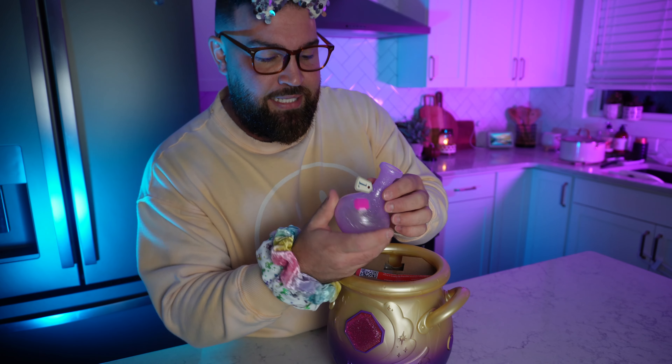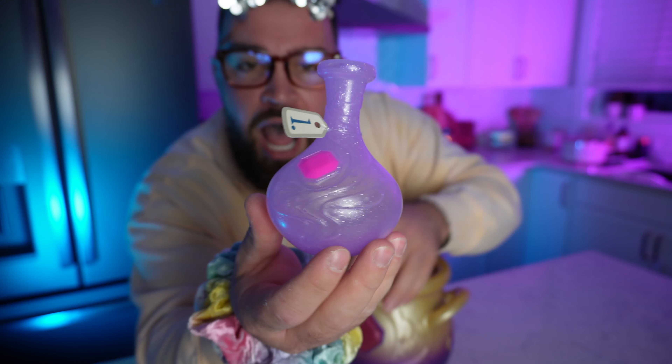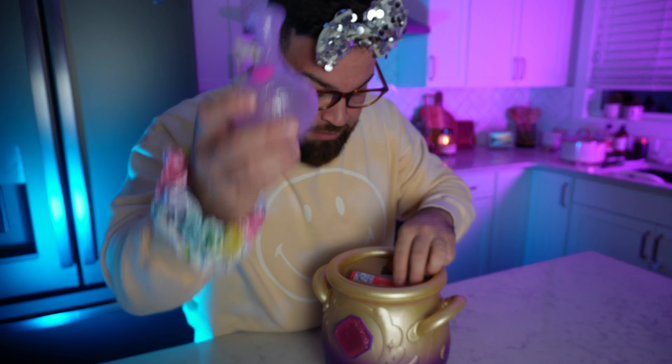Alright everybody, we're going to open this and see what kind of contents we have inside. Number one, I see a little potion bottle. Check it out! I've never done this before, so we're just going to learn together. Potion bottle!